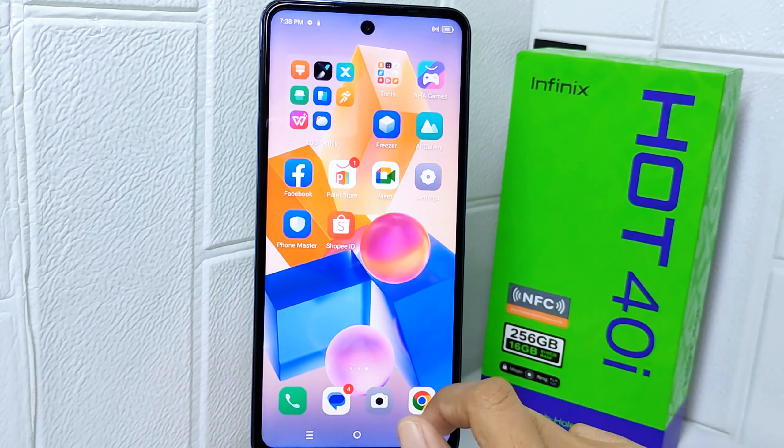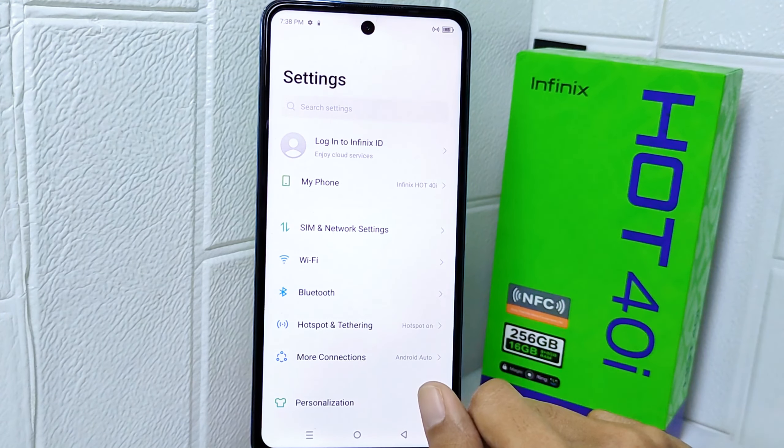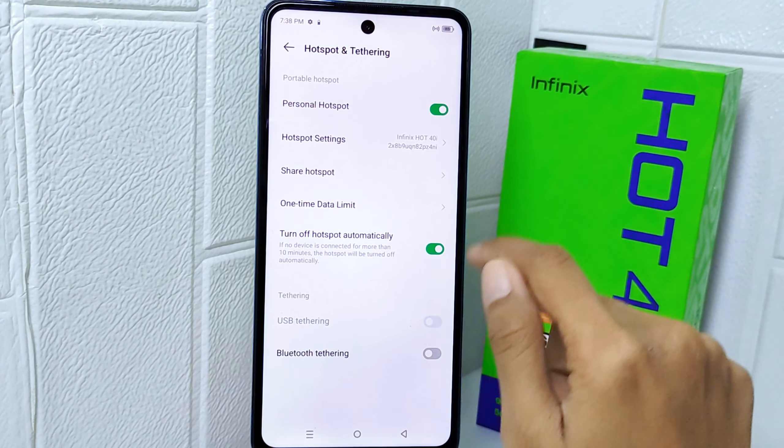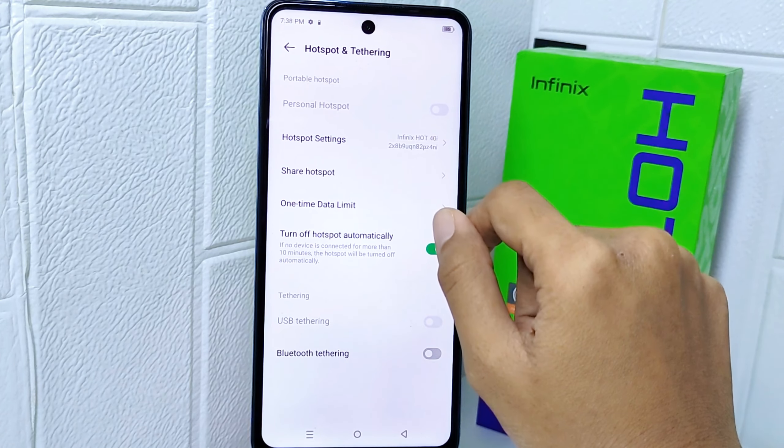For the next method, open the Settings menu on your device. Here, select the Hotspot and Tethering option. After that, turn it on by tapping the toggle.